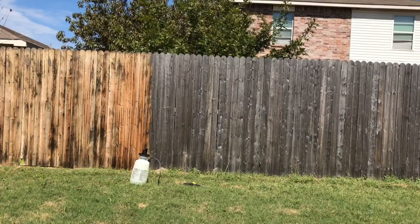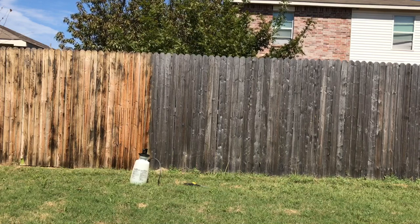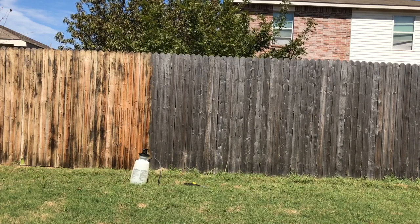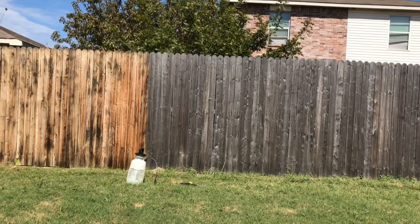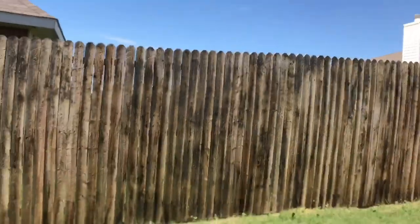Here you can see the difference between the treated section on the left and then the untreated. This fence is about two years old, and you can kind of see how over time the color has completely changed. But you can see the improvement with this quick DIY. I'm going to pan over here and kind of show you guys what I've already treated.